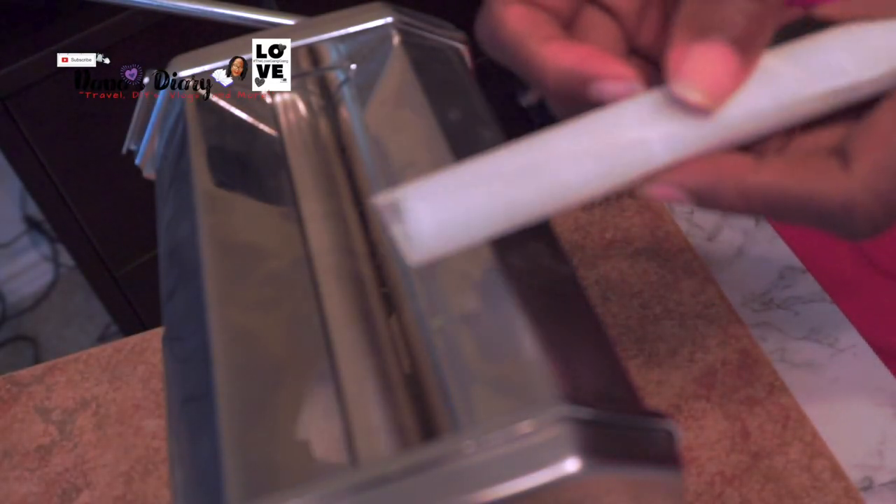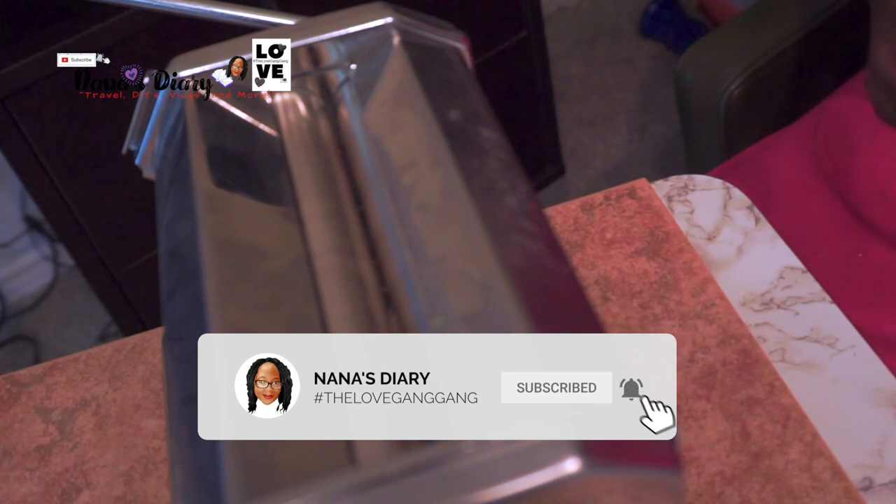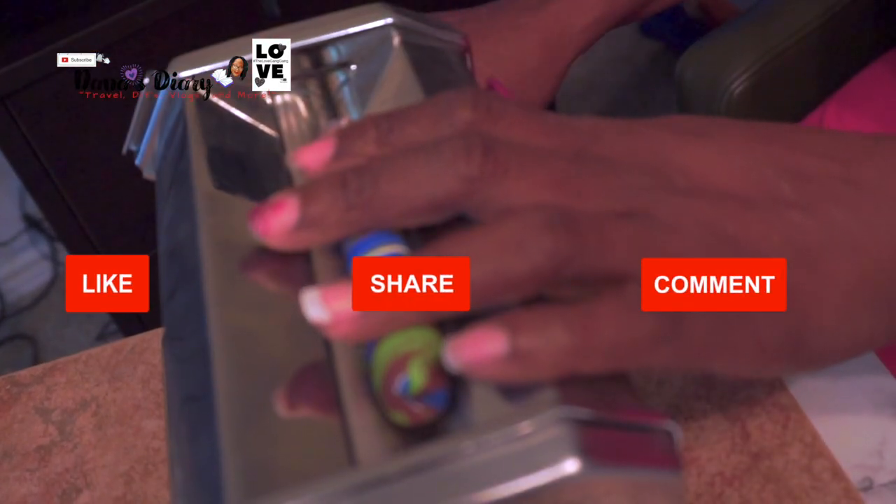Hello everybody, here I am again with another diamond painting pen. This time I'm making it out of polymer clay. For those of you who came to my live the other day or have been watching my community tab, I have gotten into polymer clay.